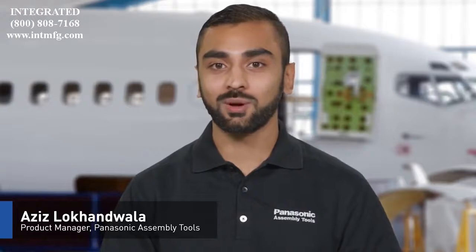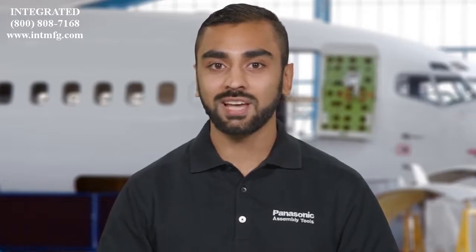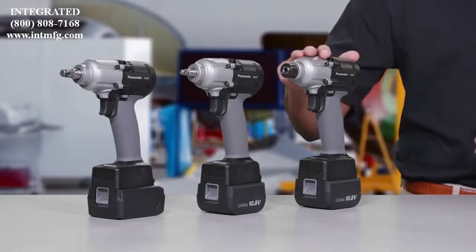What if I told you there was a new mechanical pulse tool that is more accurate, intelligent, and ergonomically advanced, and that we've spent the last few years designing and testing this tool down to the finest details? You'd want to know about it, right? Introducing the AccuPulse HR series.